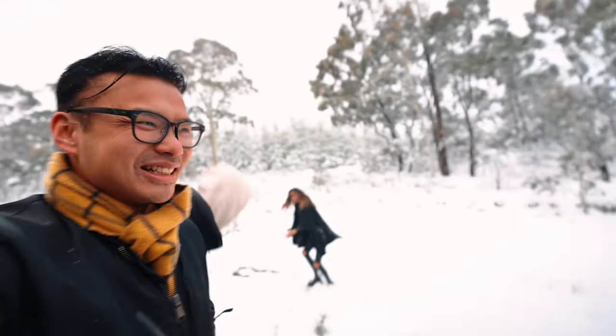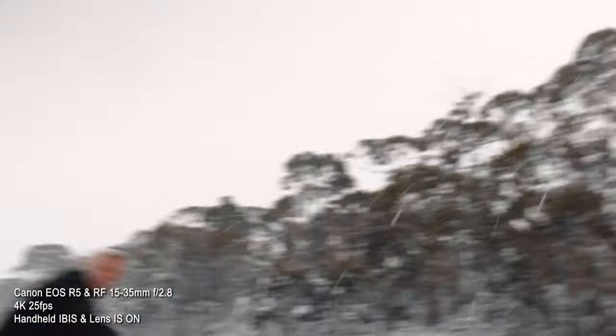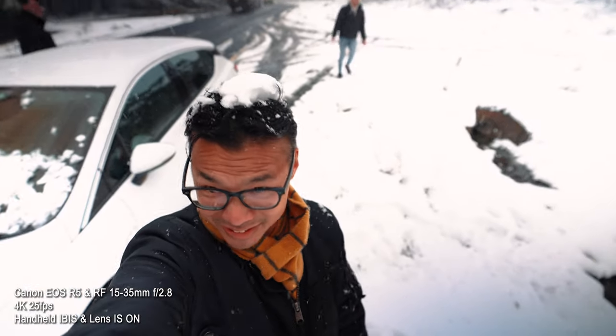People throwing snowballs — no! Just been snowed on from above.